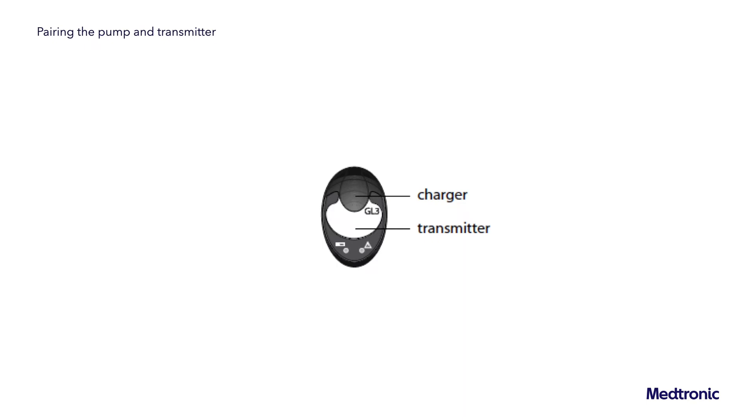To pair the pump and transmitter: attach the transmitter to the charger, fully charge the transmitter, and keep the transmitter attached to the charger. Note: both lights on the charger are off when the transmitter is fully charged.